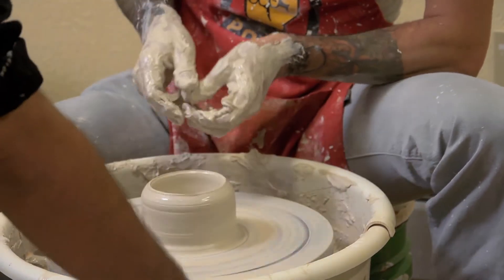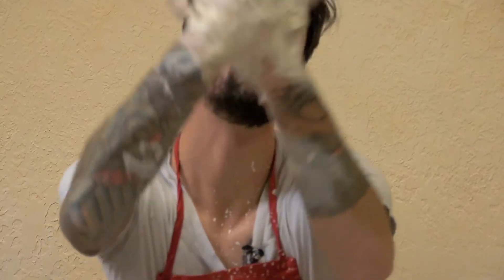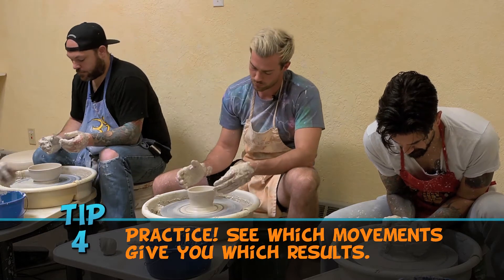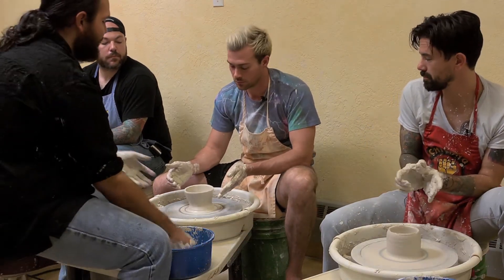Do it again. Focus on the plate at the bottom, because that's a roll. That is so basic — what do I want to make?